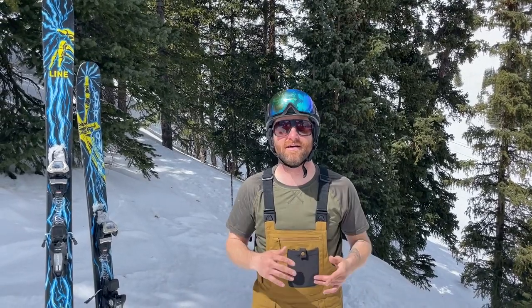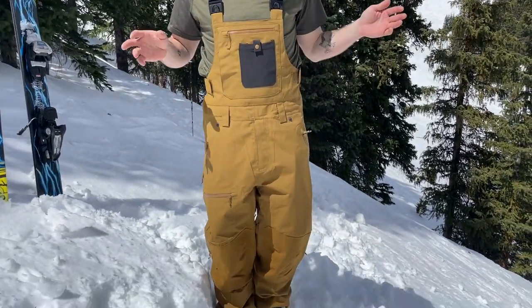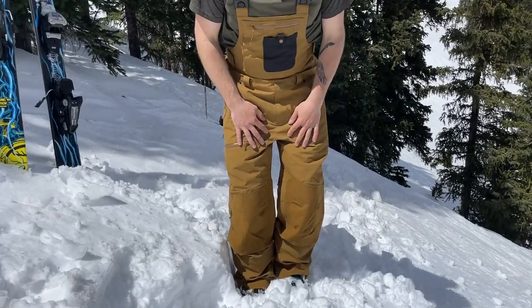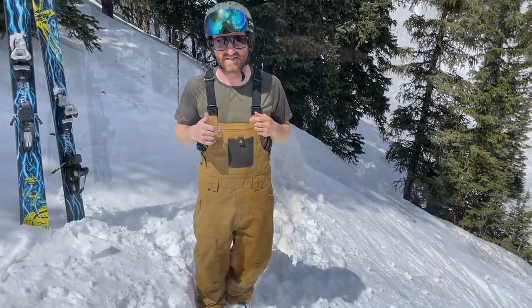Hey everybody, I'm Matt from Powder7, skiing around at Loveland today in the Fly Low Baker bib. This is a super popular piece — one of our best sellers in our entire outerwear selection from Fly Low, a company we really like. For reference, I am wearing a medium; I'm 5'7" and a couple IPAs north of 160.